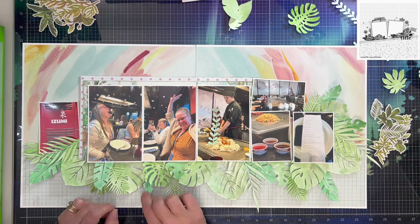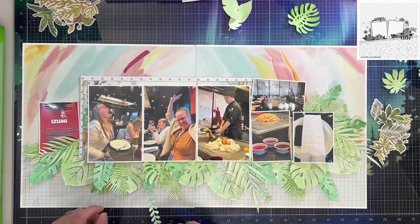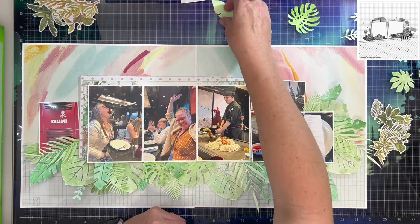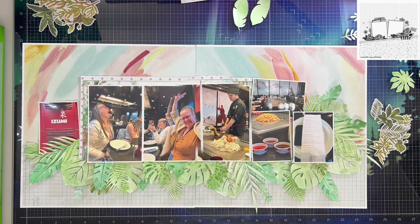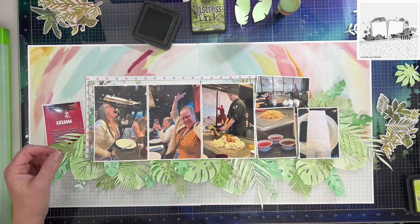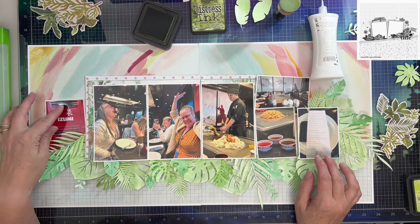Just layering up a bunch of these leaves and I really like how it's coming out. I really love using leaves on a lot of my layouts because they go with a lot of things — they're pretty universal, easy to use, and give some nice soft lines. I'm going to keep the actual embellishing, besides the leaves, fairly simple.